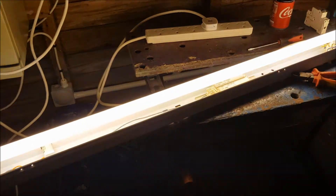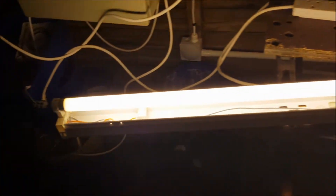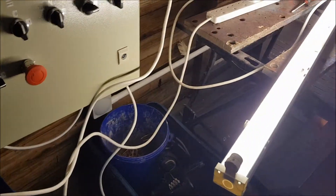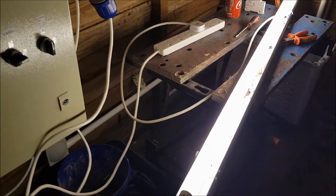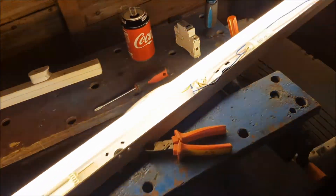Oh yeah, that's nice and dicey now. Let's try the fluorescent fitting. Fire in the hole! Oh yeah, it's striking. That's a 270. The starter is getting lazy. Re-strike! Ooh, that sounded angry.